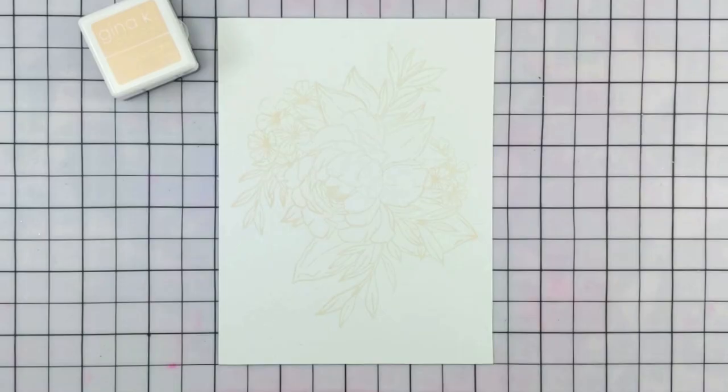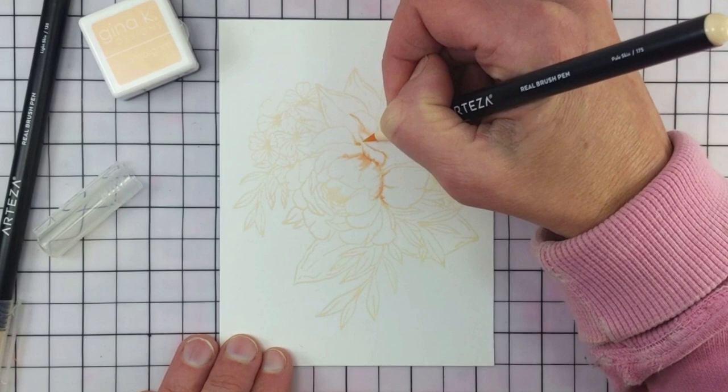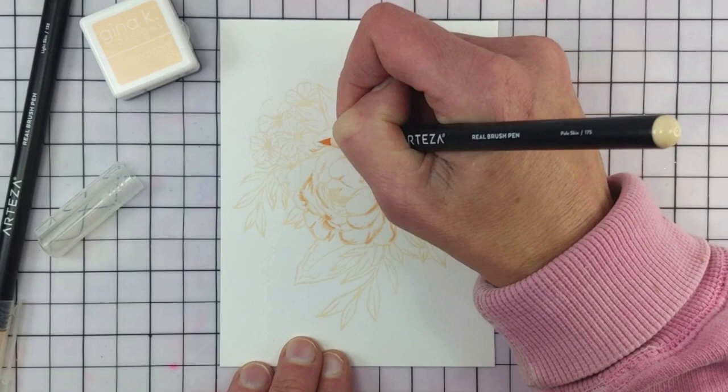I stamped the Massive Peony in Barely There amalgam ink from Gina K. Designs as well. This is called Barely There and as you can see you can just barely see it. The paper I'm using is the Artist's Choice 110 pound and I am coloring with the Arteza Real Brush Pens.